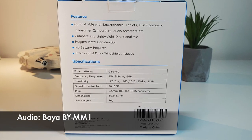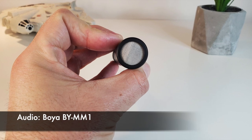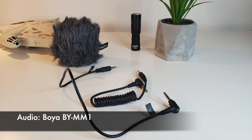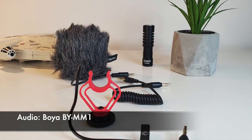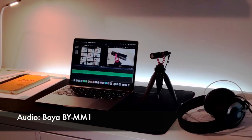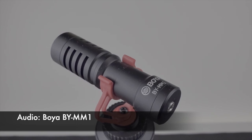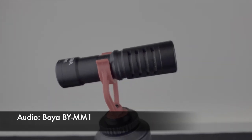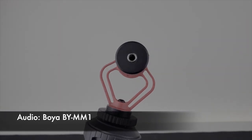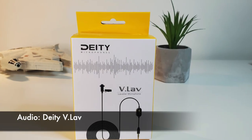Let's start with a more detailed look at the Boya BYMM1 and what you get in the box. You have your aluminum shotgun microphone, a windscreen, a soft case, and two cables: a 3.5mm TRS output cable for cameras and a 3.5mm TRRS for smartphones or laptops. The Boya also comes with a standard shock mount and a faux leather travel bag. For the price, the sound quality is decent and definitely an improvement over onboard camera microphones, but you really need to be within roughly two feet for the best results.